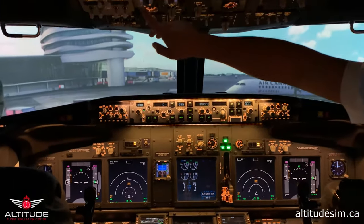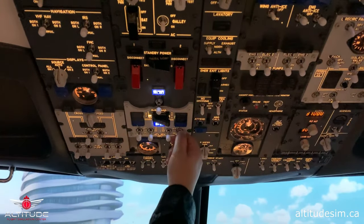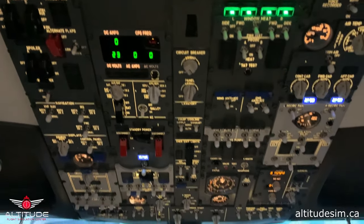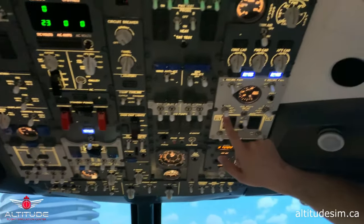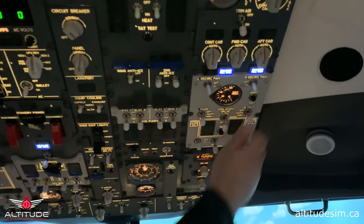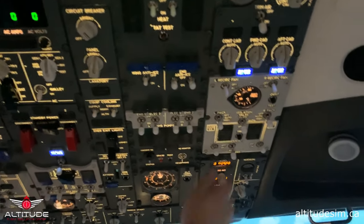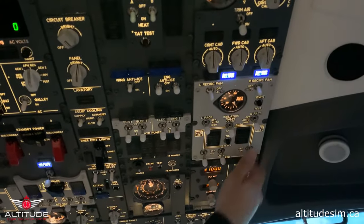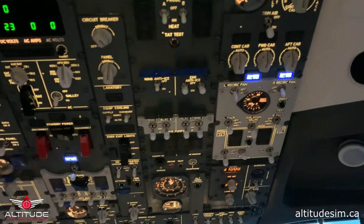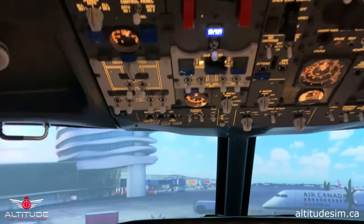Please connect the generators. Generators are connected. APU off — we don't need the APU anymore. Packs auto, left and right. Isolation valve auto. Engine bleeds on. APU bleed off. Runway turnoff lights and taxi lights on because we are going to taxi.